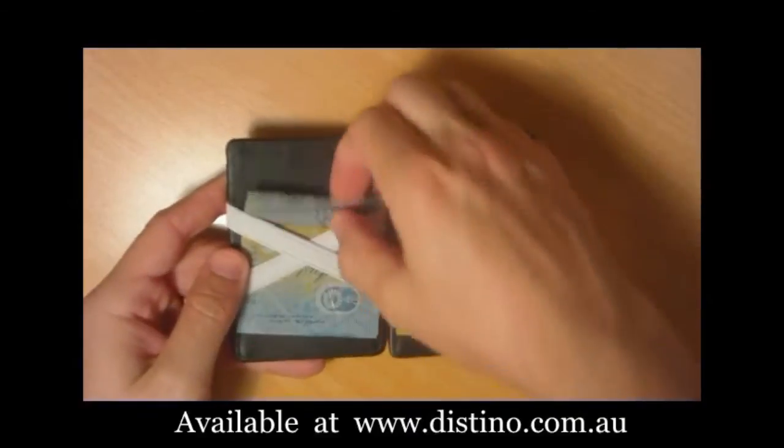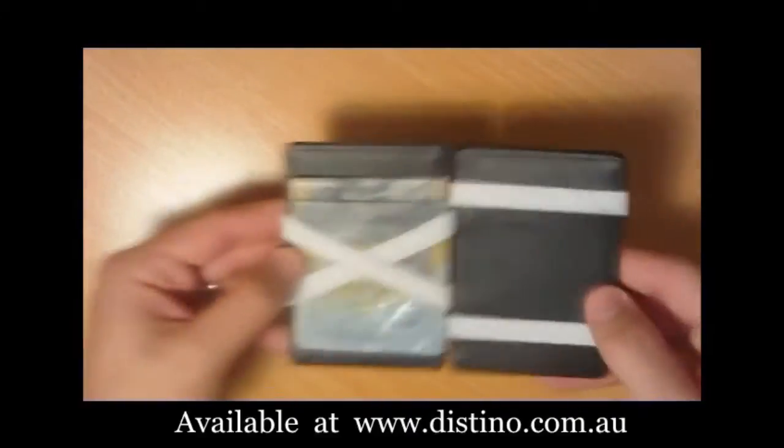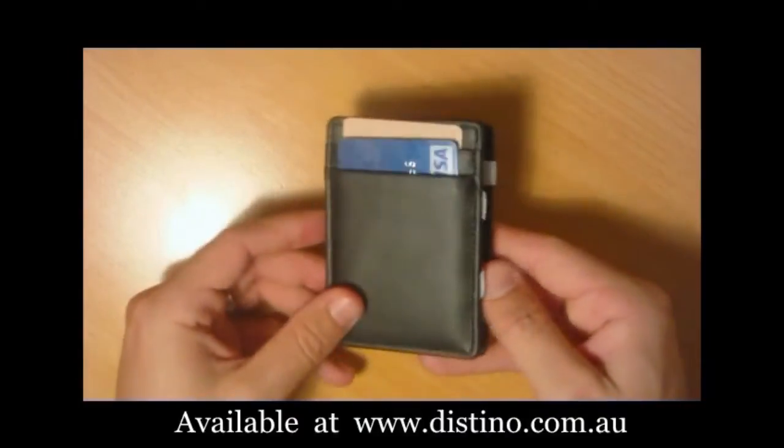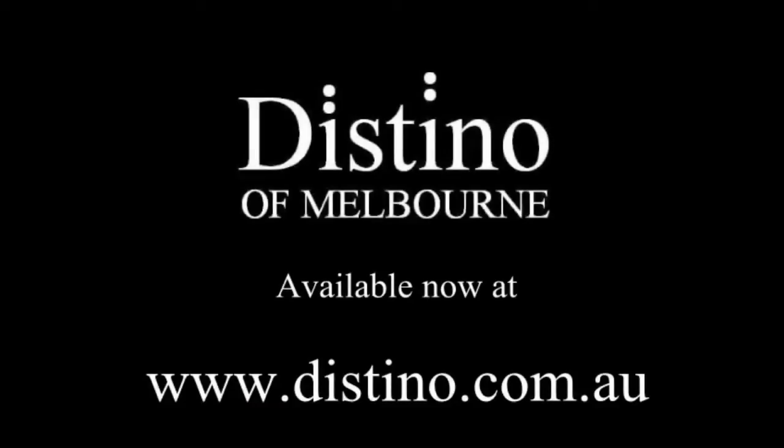The Destino Flip wallets are 100% genuine leather and include card slots for up to 4 cards. They are available now at www.destino.com.au.